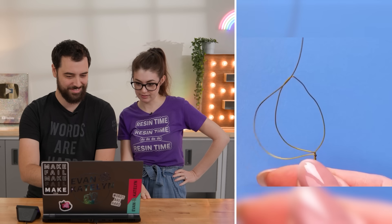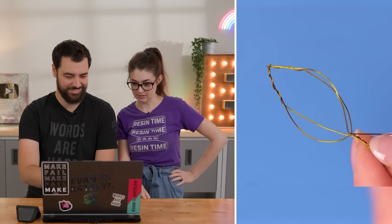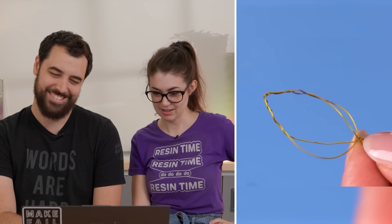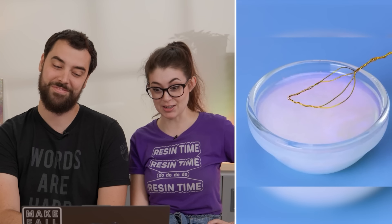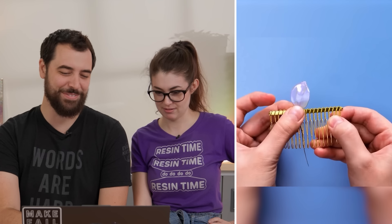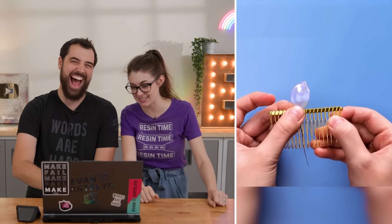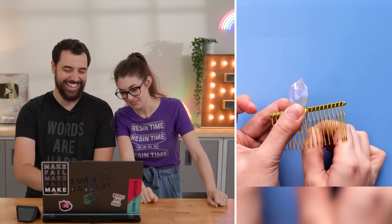Okay, so we have some wire. Is she gonna make a flower? Is it a spoon? Oh God, no — resin's not food safe. It's not a spoon. It's a leaf. You never know what they're gonna try to pass off as a spoon.